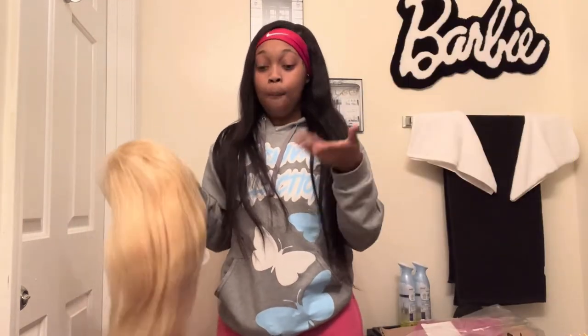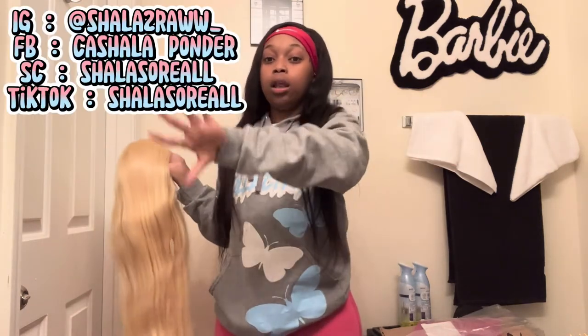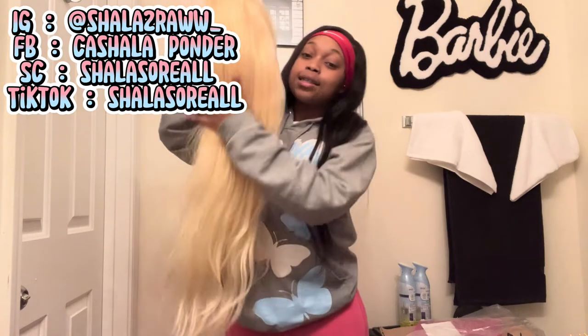I'm gonna try to insert the links for the wig for y'all so you can go shop with them and get y'all some hair. Hopefully I can get a sponsorship one day because I'm not getting paid, you know. Make sure y'all go follow me on all my social medias — I'm gonna link them. That's all for this video — just a quick little video, and boom!